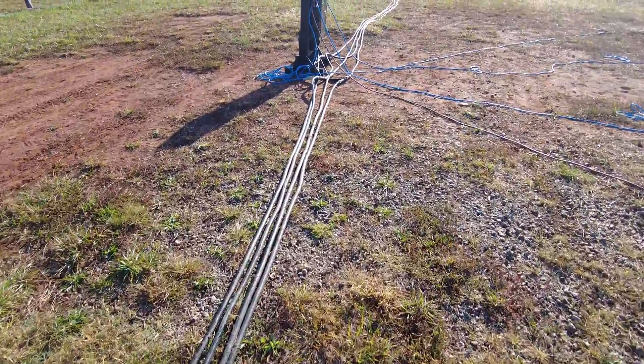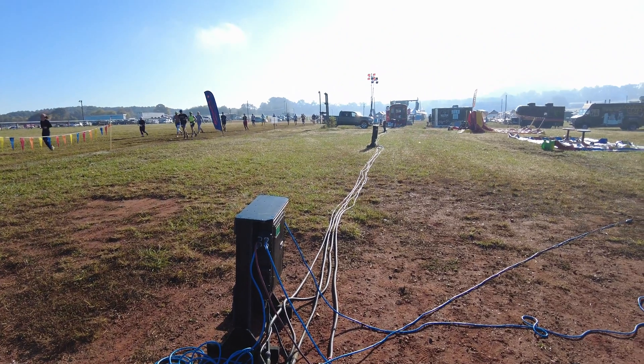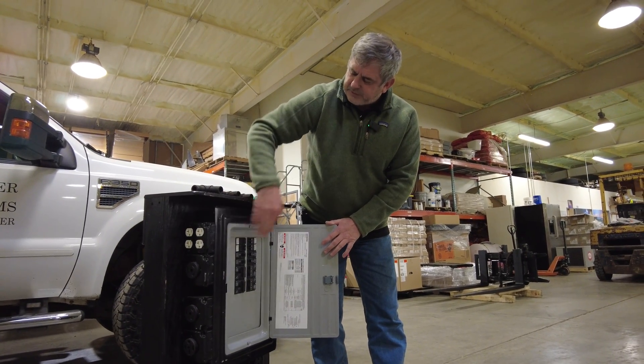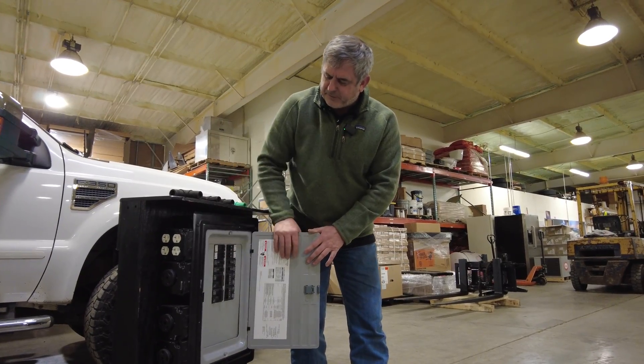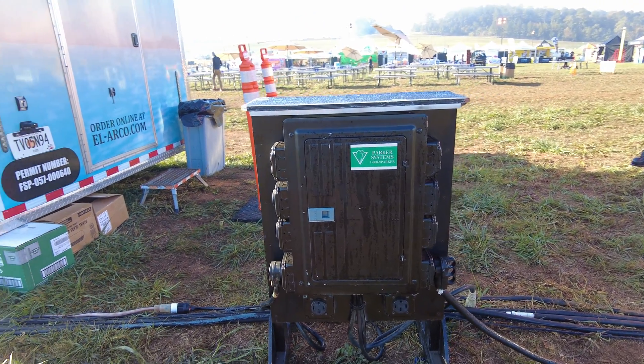By using two-aught cable feeding into here with our four-aught distro, we're not limited. We can draw 30 amps, 30 amps, 50, 50 simultaneously — we're not circuit-limited by this panel. So when we plug it up, we never have a problem with your neighbor tripping your breaker.